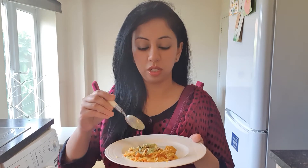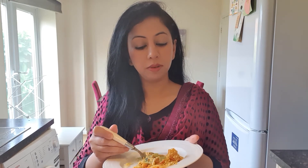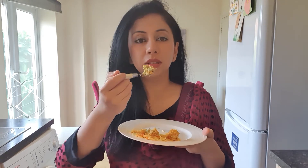Now let's try the chana biryani. It's very delicious and chatpati. Even better than normal chicken biryani — zabardast!